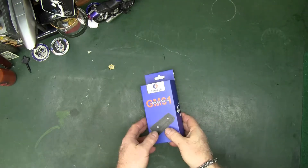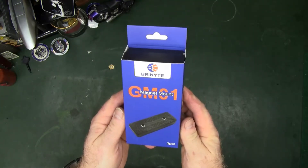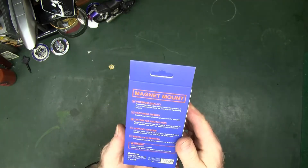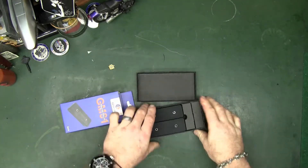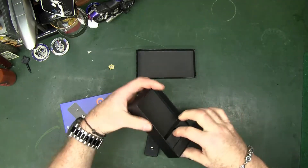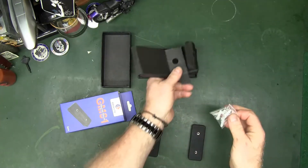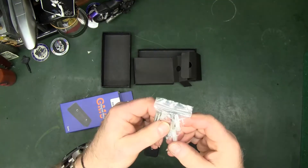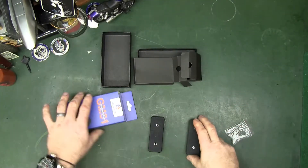Welcome back to the channel. Just thought I'd quickly show you a little item that Rhynite sent me — their GM-01 magnet mount two-piece. In the kit you get the two magnets, and they send you the mounting hardware: four hollow wall anchors and the four screws needed to mount these up.